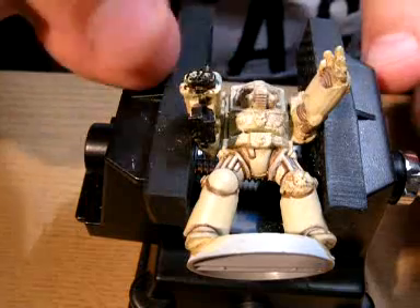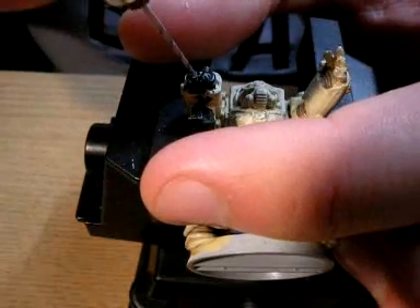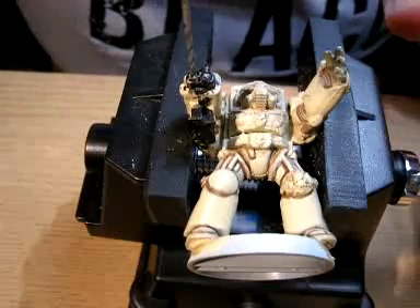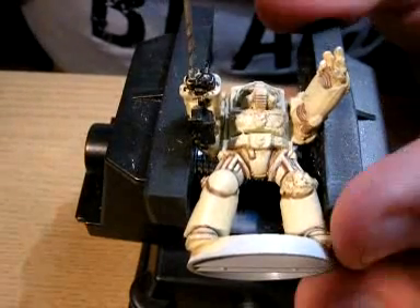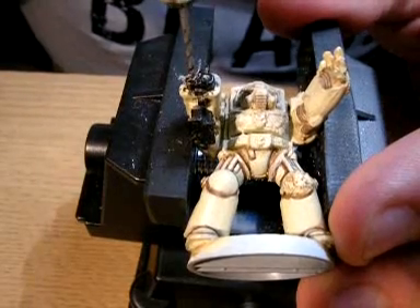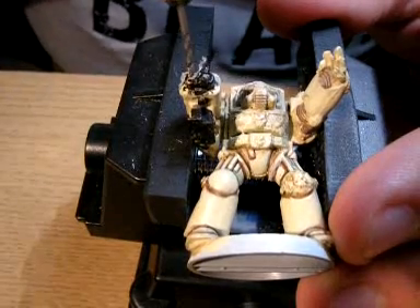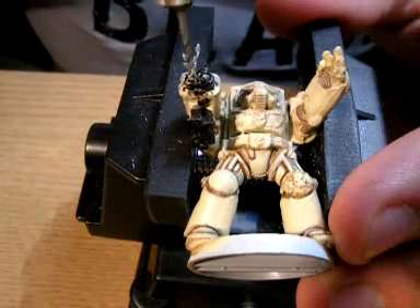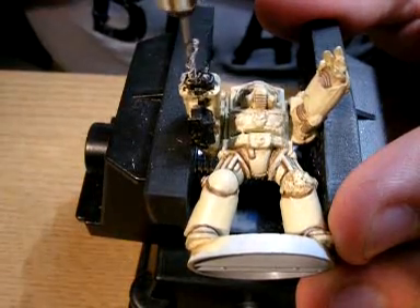Lots of people say to do this using one of those Dremel tools, which I've got, but I find it easier for control to do it by hand because you can always control the speed of drilling in. You don't need to go too far with these — probably not even a centimetre, probably about 3mm to 4mm.